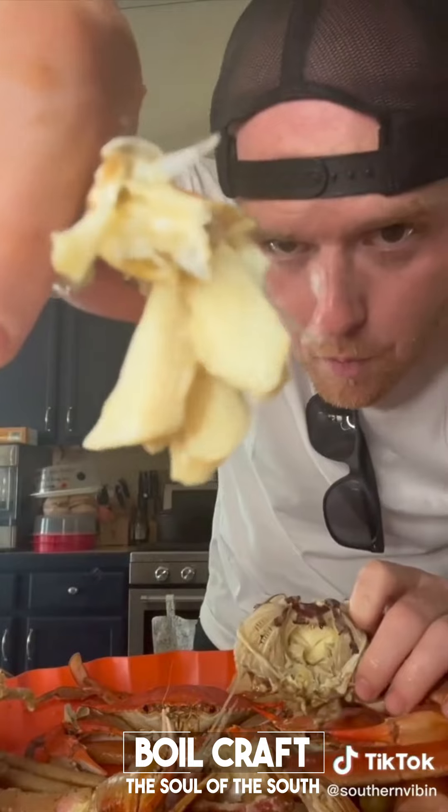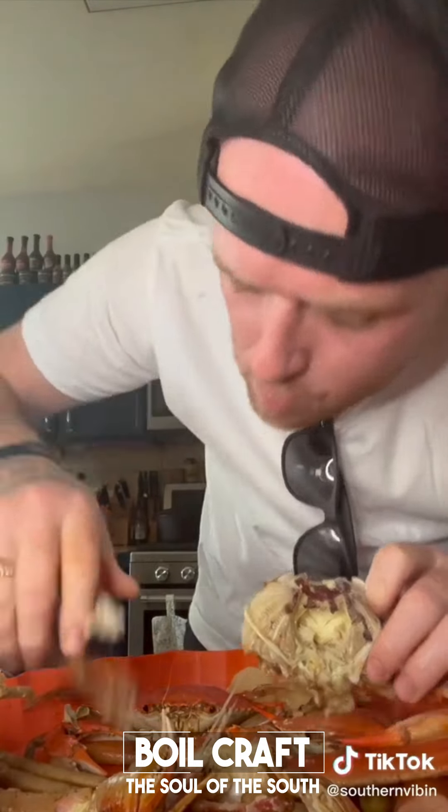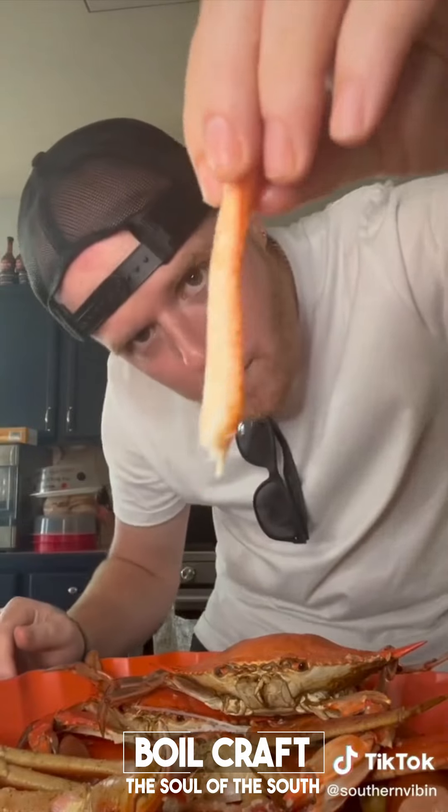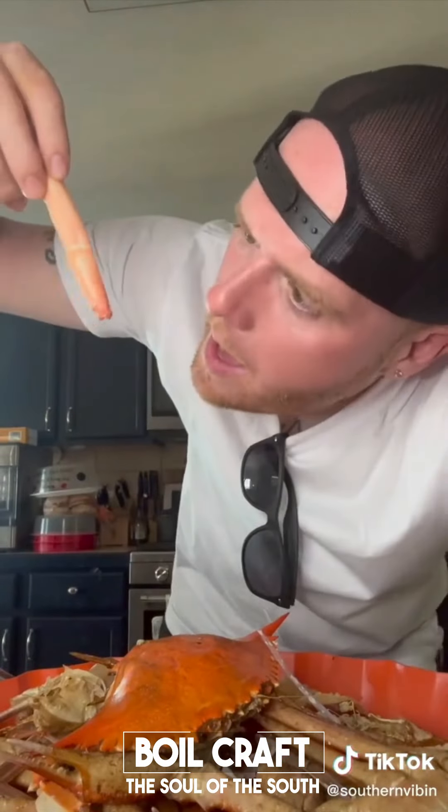Look at all that beautiful white meat. Look at that meat, y'all — the flavor. Mm. I'm supposed to try it. Mm.